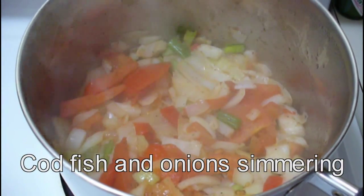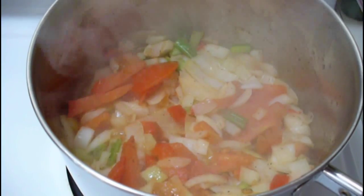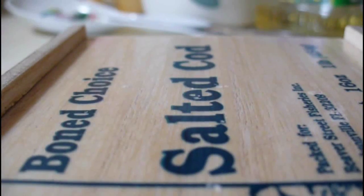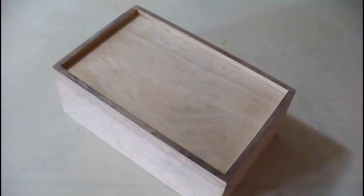We don't have the ackee here — it's very difficult to get, and when you can get it, it's about $8 per can. But we do have the onions, and we can get the codfish, and we can make the johnny cake, so let's do that right now.